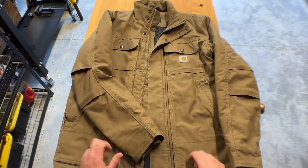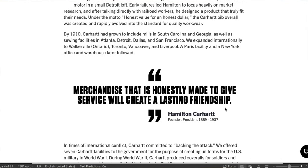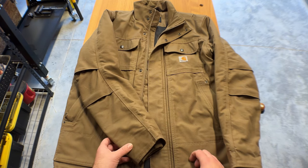Carhartt started a long time ago — 1889 — and initially it was to make clothing products for rail workers, and obviously their product line has expanded drastically over the years.